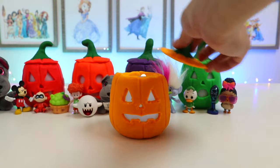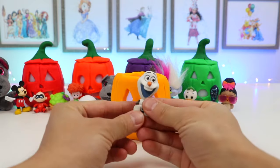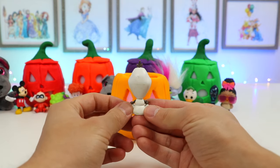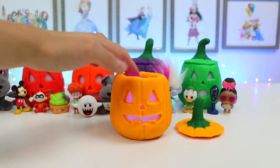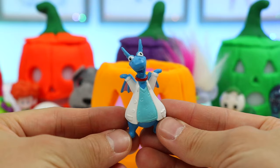Let's remove the orange top. Hmm, let's see who this is. Ooh, we found Olaf from Frozen. Come on out. Nice, we found someone from Doc McStuffins. It's Stuffy.